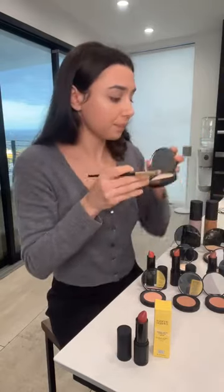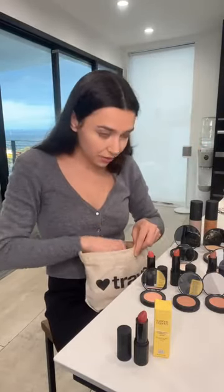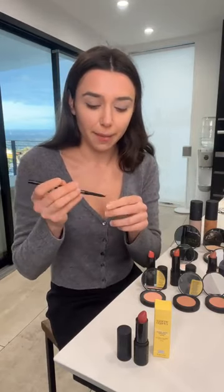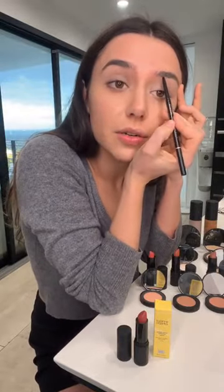Now I'm gonna do a little brow fill. We don't have brow pencils at Suzanne Organics — we tried to make them but they weren't good enough, and who needs a bad product? So I'm just using a brow pencil you can get anywhere. Just do a little fill here.